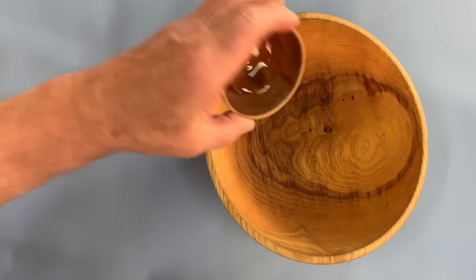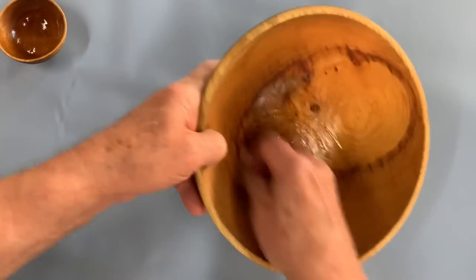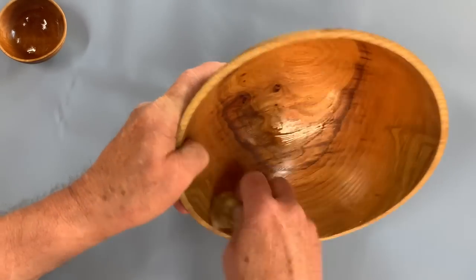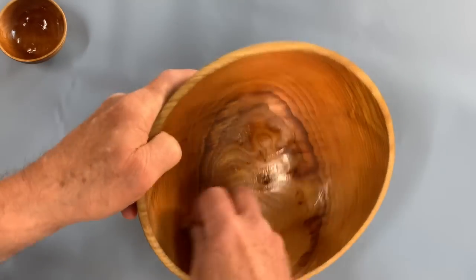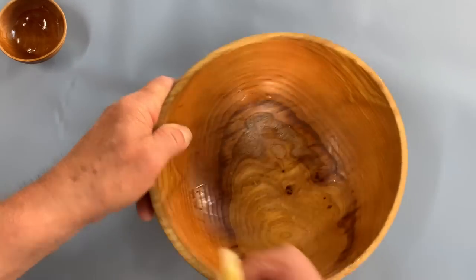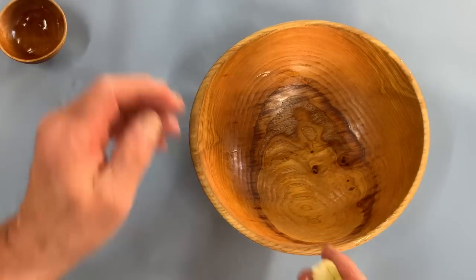If I want to oil that up, I can get rid of the oil in there and just oil it up. But this gets washed at least half a dozen times a week, and that's been the case for 10 years. And I'm not sure this bowl was ever sanded — I think that's just off the tool.